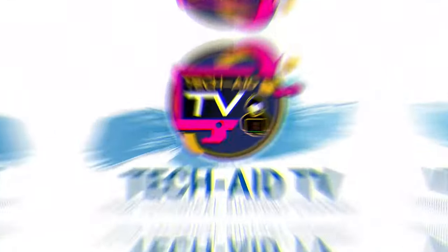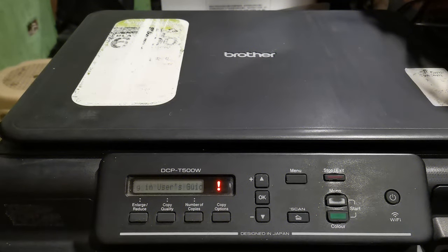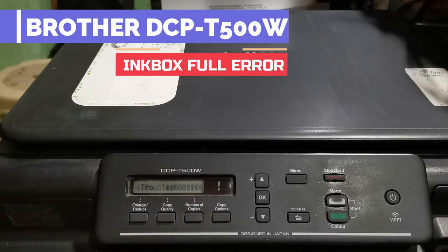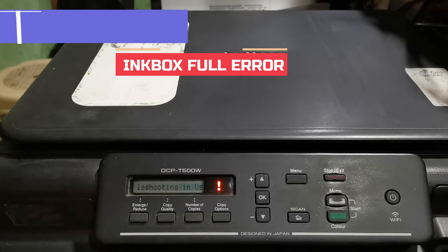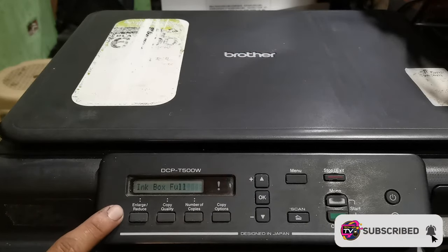Hey, what's up guys, welcome. This is TKDV, your technical support channel. In this video we have a Brother DCP T500W and it has an inkbox full error. I will show you the easy steps on how to fix this error. If you want to know and learn the steps, keep watching this video.